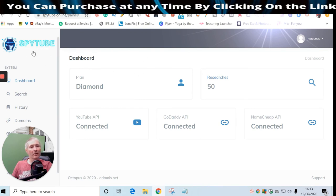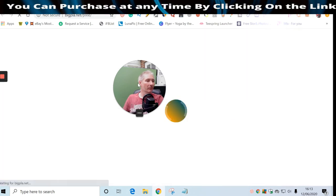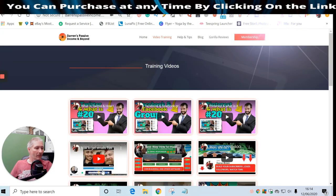Jumping back, this is Spy Tube, and if we click on Thumbster this is going to show you how you can create thumbnails - and this is included in the front-end sale, guys. This isn't an upsell. The upsell, Diamond, just gives you unlimited access plus the 250 pre-made thumbnails you can change, adapt, and customize. What you want to make sure is that your thumbnails are unique for them to work.